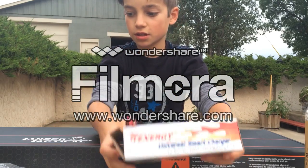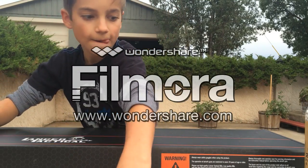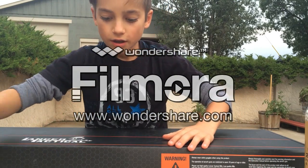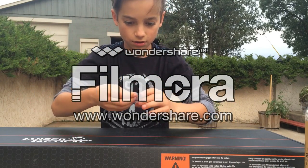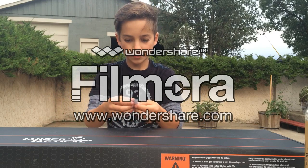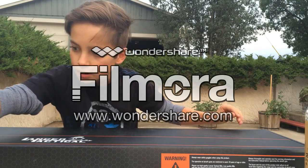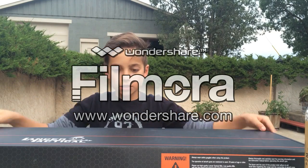The last thing to unbox is the gun itself. There's also something that probably came with the smart charger. Let's go ahead and get into it.